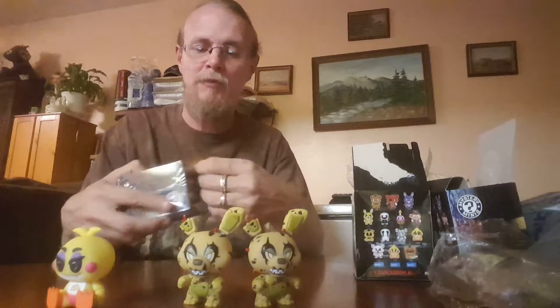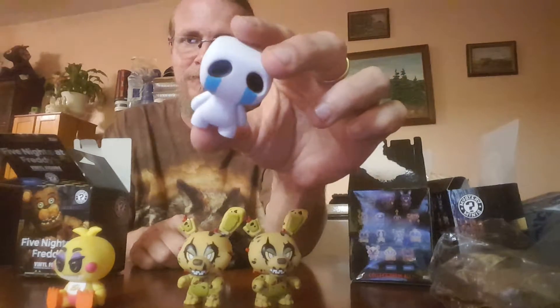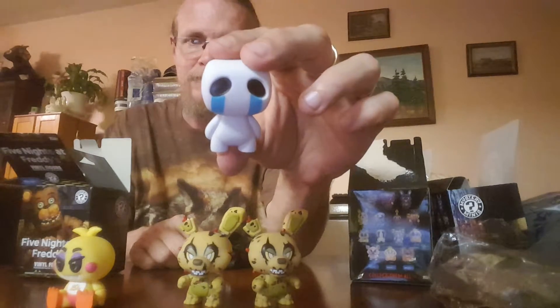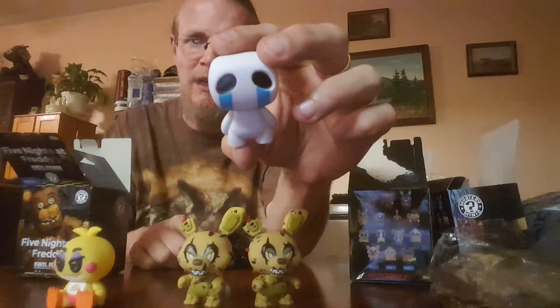Middle Freddie is number 136, so hopefully this is the one I'm hoping for. If not, at least I got them all in step one — but that Hot Topic route is way too much. It is number 136, but unfortunately it's a dupe — it's the Crying Child again.